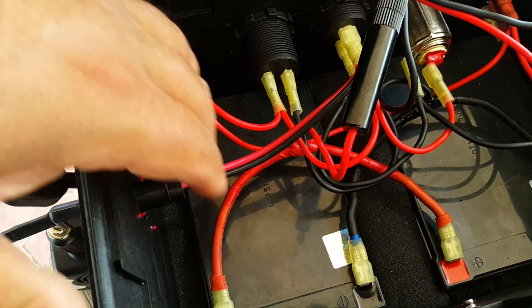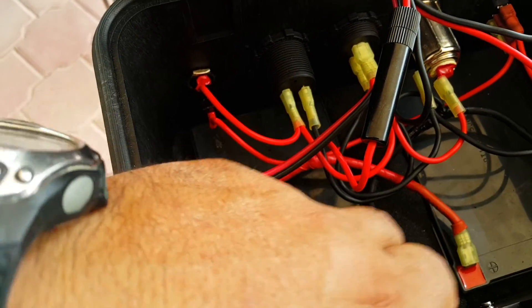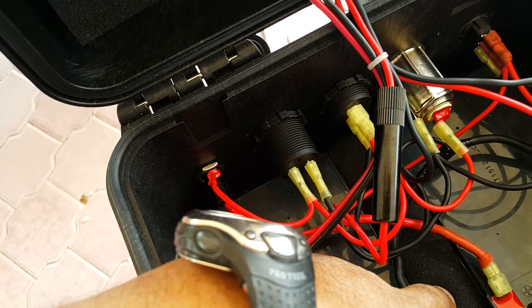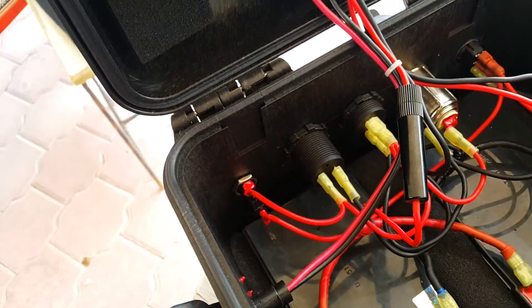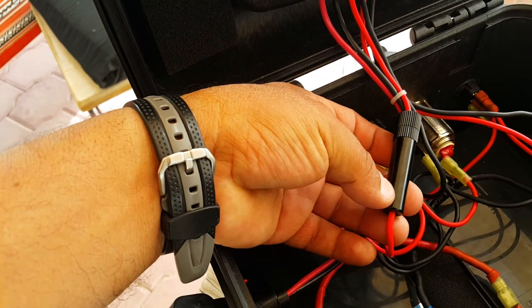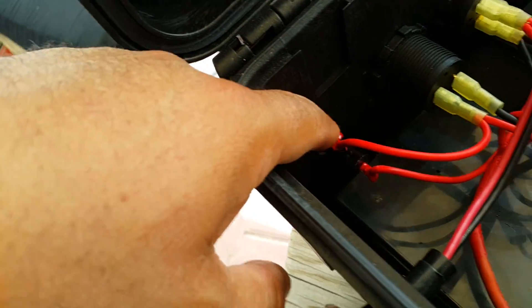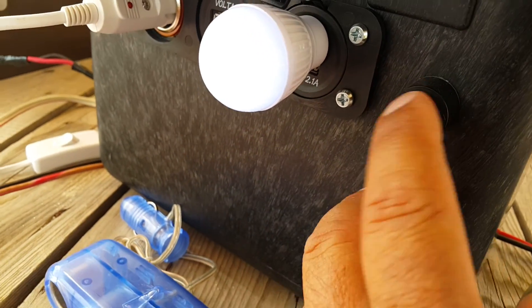Here's a look inside: I installed the batteries with the help of velcro tape — two pieces — so the batteries are well settled and not moving whatsoever. There's also a super-writer sponge so the whole box is sturdy and strong, nothing moving. The system is fused: fuse number one is between the battery and the controller.